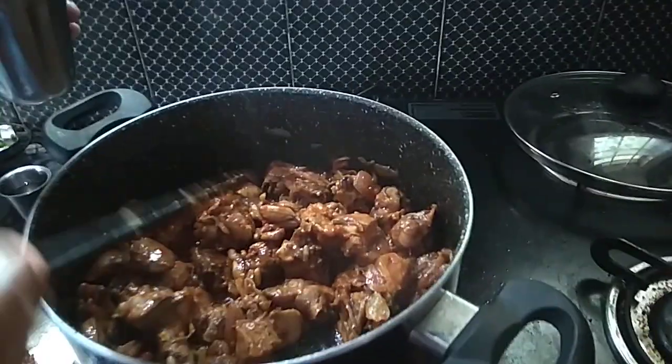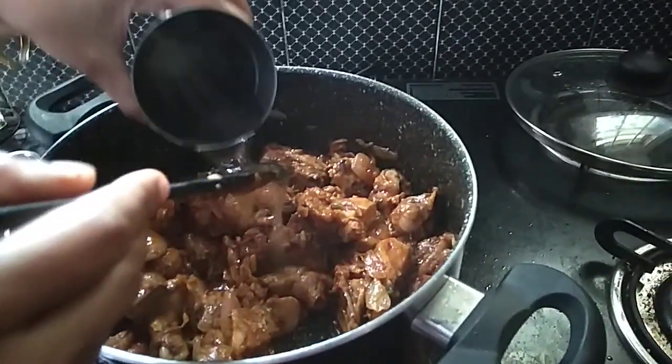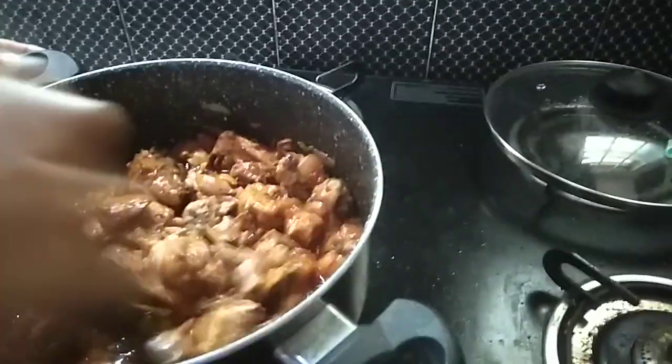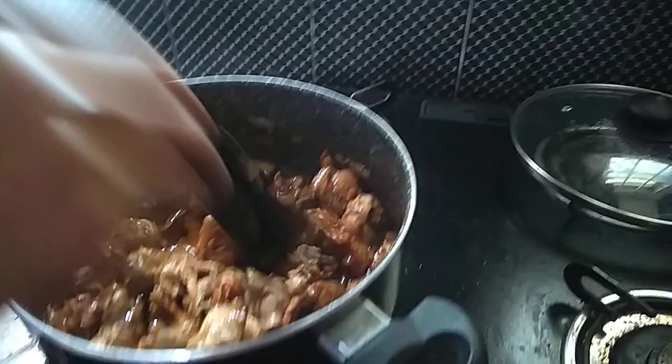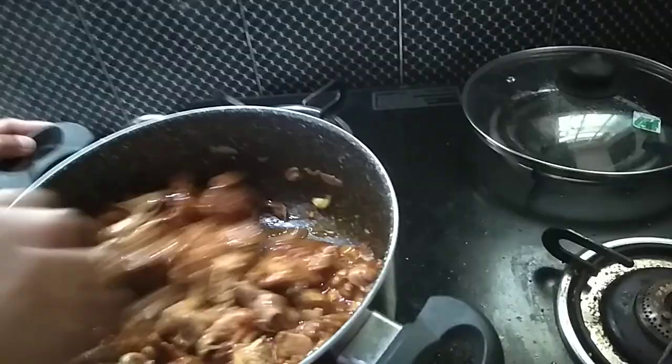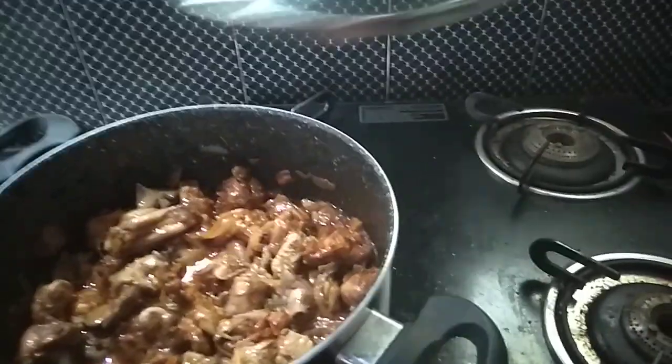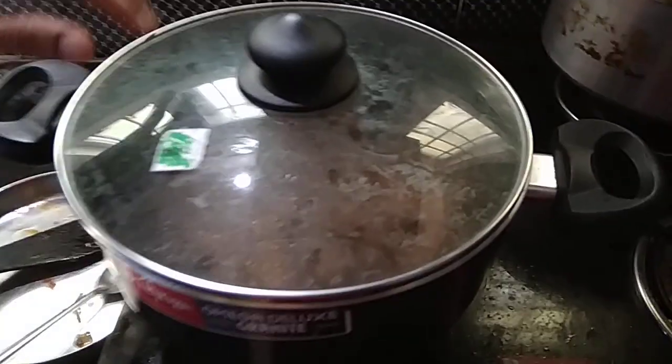Now we are going to add some water to the chicken. We will add some salt to the sauce.